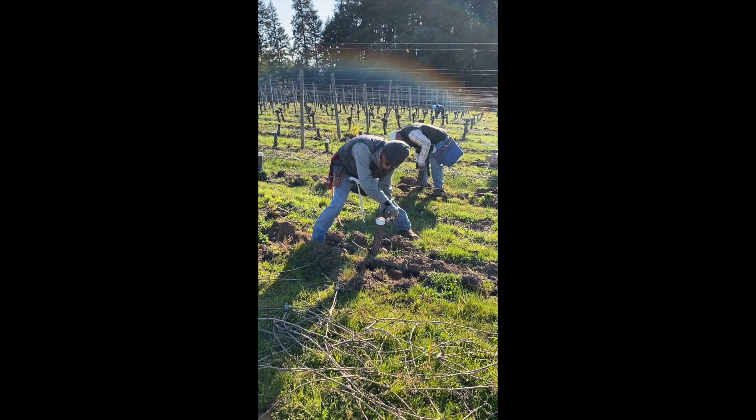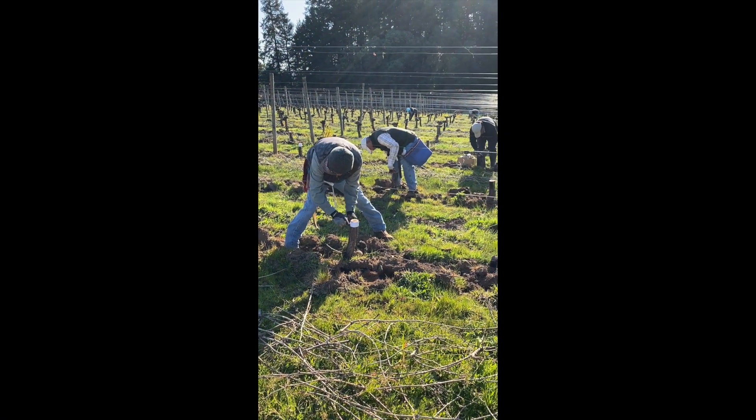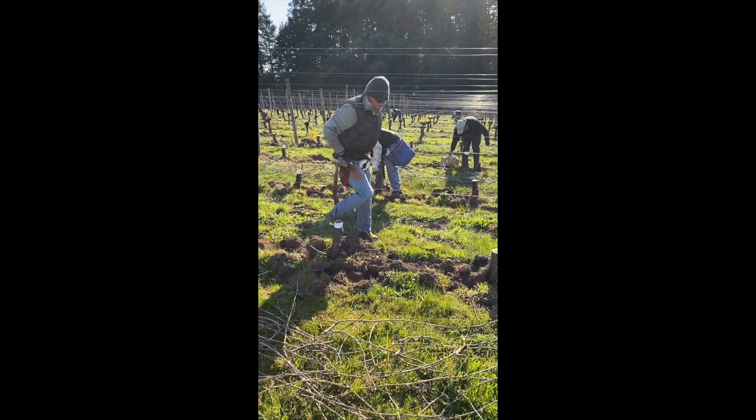At this point, it's rinse and repeat 2,400 times. That's how many vines we're converting over to Chardonnay.